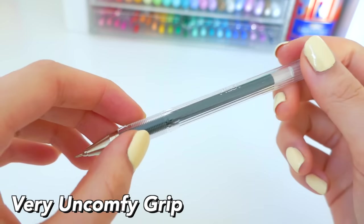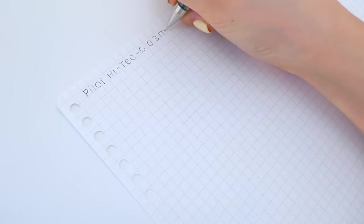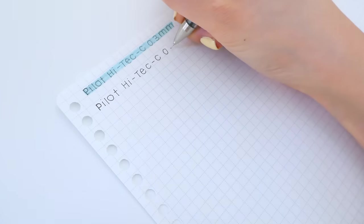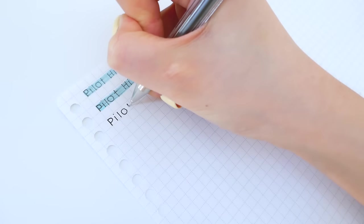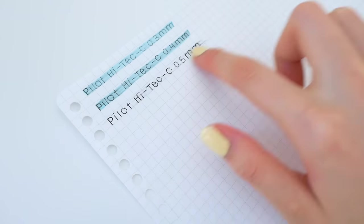These are the Pilot Hi-Tec-C pens — a really cool line of needle tip pens. However, the grip is very uncomfortable for long periods of time. They're great if you want a super thin pen, but they are terrible when it comes to highlighting and terrible for left-handers as they tend to smudge quite a bit, especially the 0.5 millimeter.